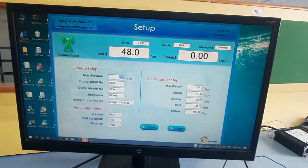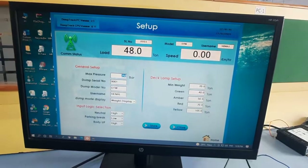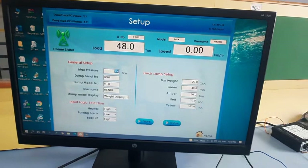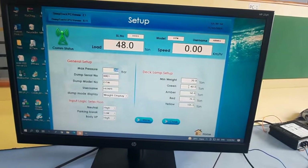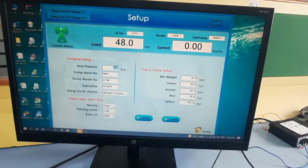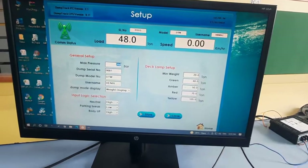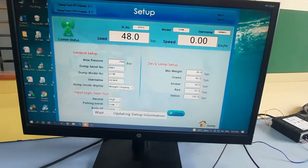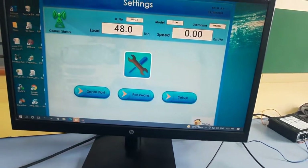In Setup, the username and left-side fields are all factory set — no need to change them. On the right side, based on your maximum tonnage, you can set at which tonnage the green light, amber light, and red light should turn on. Set these values according to the maximum capacity of the vehicle, then press Store to update the entire information in the master control unit.